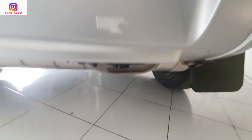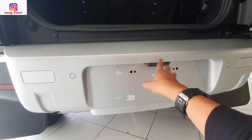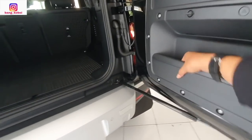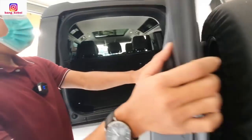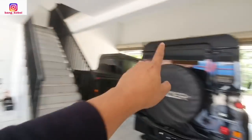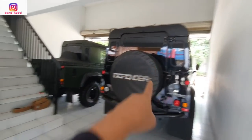Knalpot-nya dua — kanan sama kiri. Ada dua knalpot. Ini kamera 360-nya termasuk kamera mundurnya. Nah belakangnya kayak gini nih. Wah gagah banget ya. Meskipun banyak yang bilang modelnya udah bulet-bulet, udah nggak kotak — kalau ini kan asli kotak-kotak banget. Kalau pintunya masih dibanting, kalau ini udah nggak dibanting.